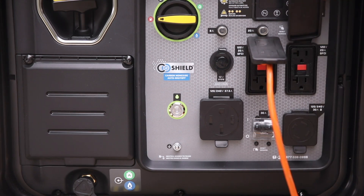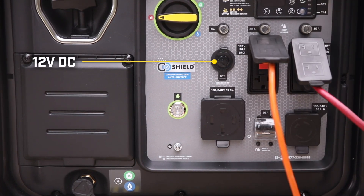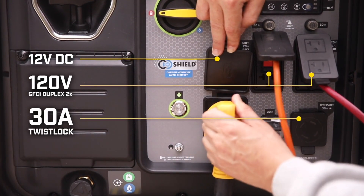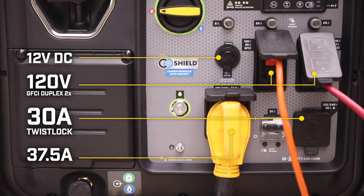The loaded power panel means you'll be prepared for any situation, with a 12-volt DC outlet, two household GFCI duplexes, a 30-amp locking outlet, and a heavy-duty 37.5-amp outlet.